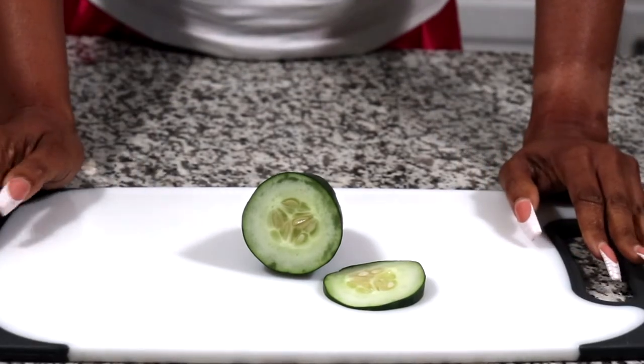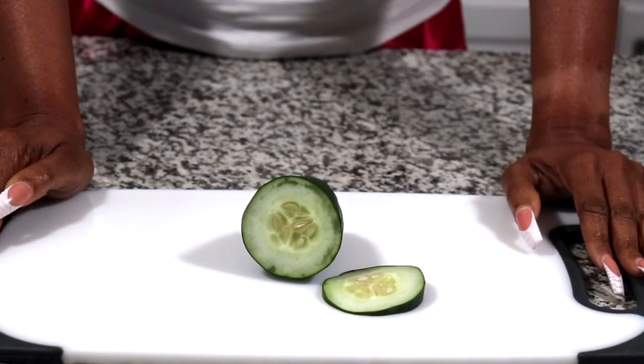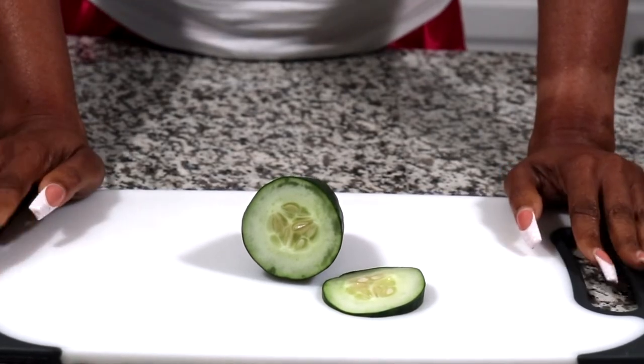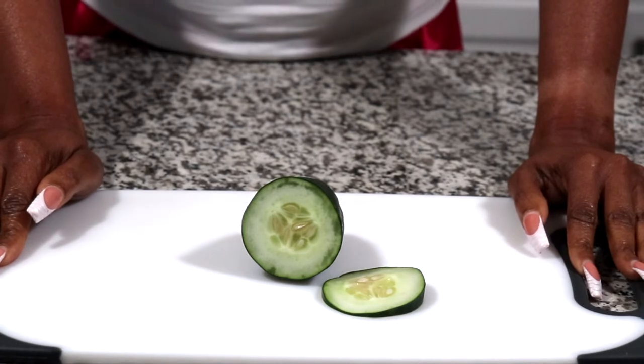Hey guys, welcome back to another video. As promised, I am going to be doing some facial toner today. So if you are interested and want to learn how to, then please keep watching.